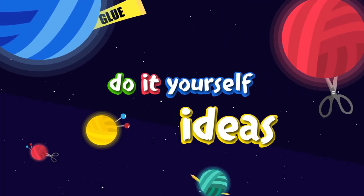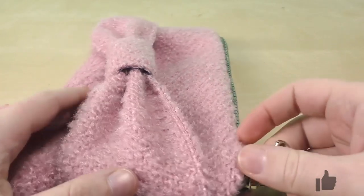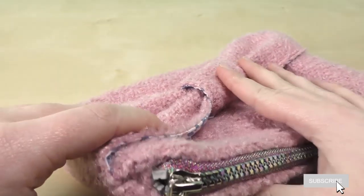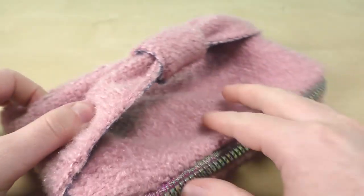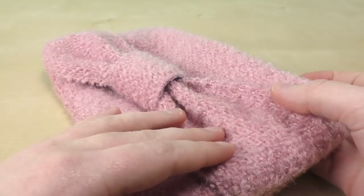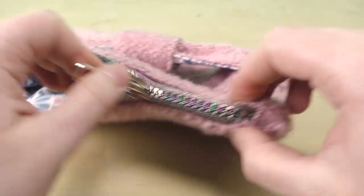Hi everyone, welcome to DIY Ideas. Today I'm showing you a really cool clutch bag or a makeup bag if you'd like, so this is something you can use for multiple things. I decided to use it as a clutch bag when I go out and I don't want to have a huge bag or backpack with me. I made it this way so that you can hold it tighter and have a better grip. On the inside it has another fabric, and we have a nice zipper on here.